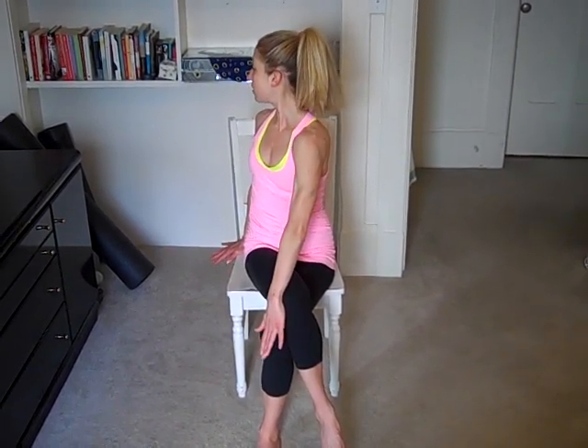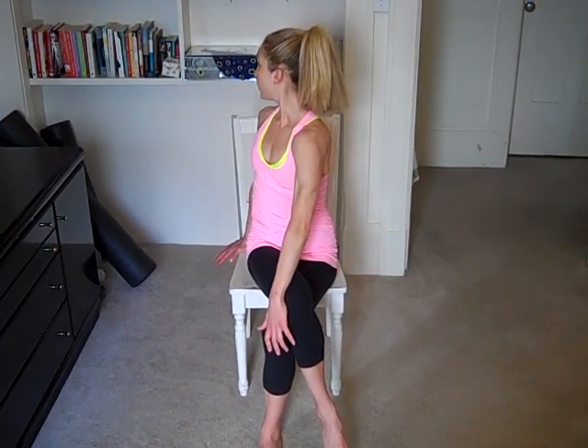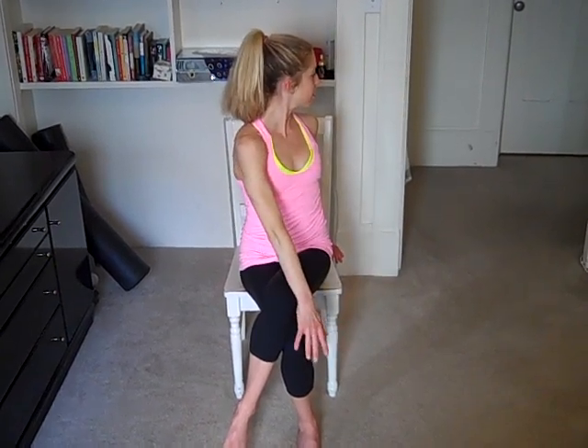Take one more deep inhale. Exhale. Come back to center. And let's switch sides. So you're going to cross the other leg over like a lady. Opposite arm reaches up towards the sky. Twist from the tummy. Take it down, and look over that back shoulder.